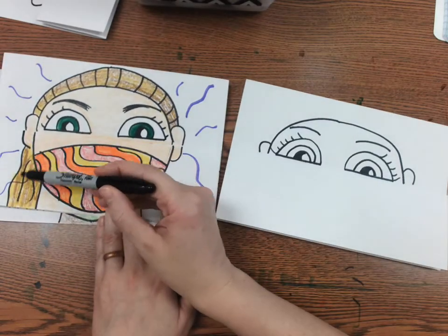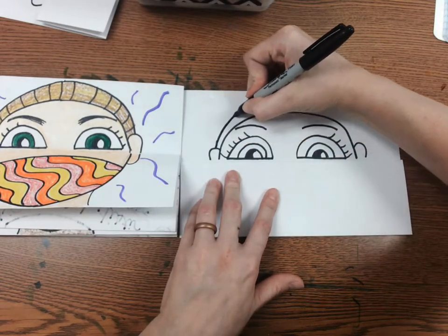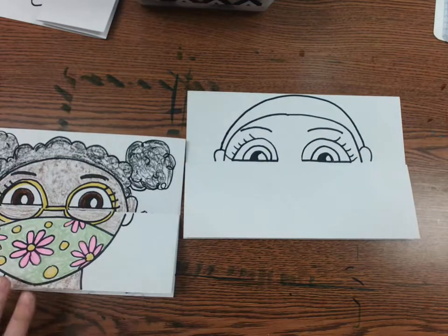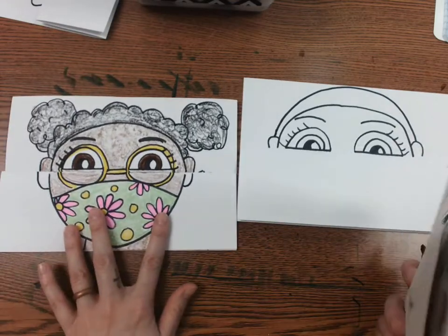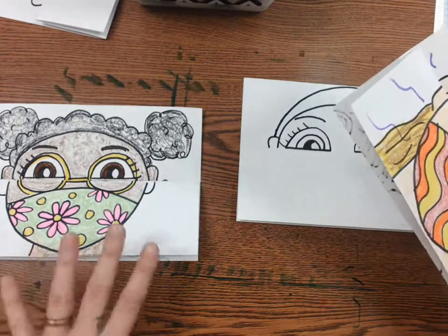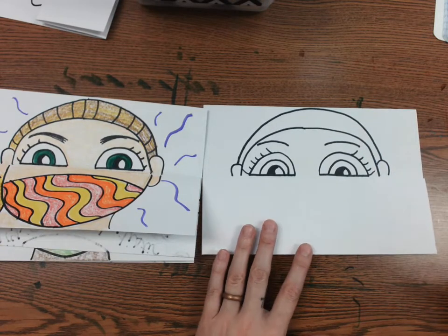I'll do the ponytail part last. For right now I'm going to start by doing a rainbow line. If your hair is curly, consider making a bumpy line — a bunny hop line on the top. I have an example here with a bumpy line and two little pigtails. If your hair is short, maybe you're a boy with a short haircut, you can leave it just like that and add some texture.